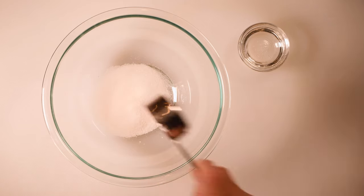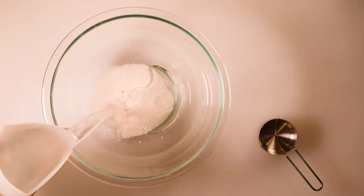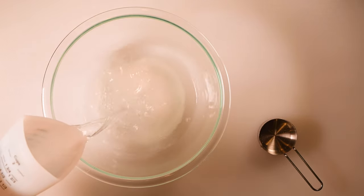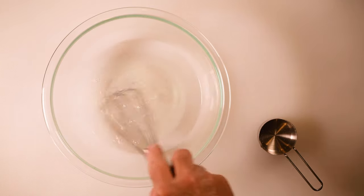I'm going to begin by mixing one-third cup of sugar with three tablespoons of light corn syrup and two cups of hot water. I'm going to give this a stir until the sugar is completely dissolved and then set that aside for a moment.